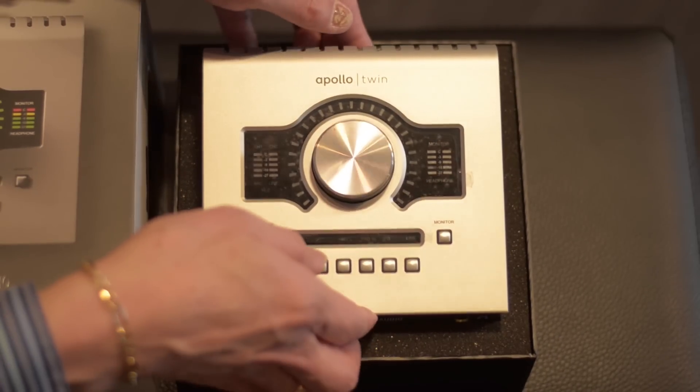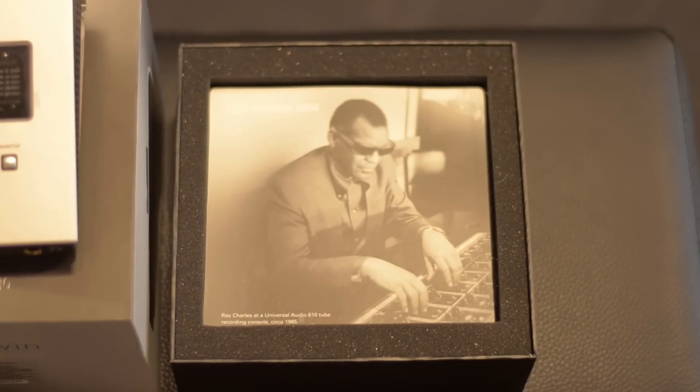The Universal Audio Apollo Twin is beautiful to look at. When I physically opened the box, I removed the unit from a very well-padded box, and the first thing you see is a picture of Ray Charles — now how cool is that?